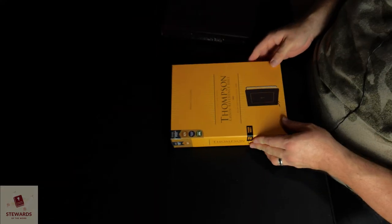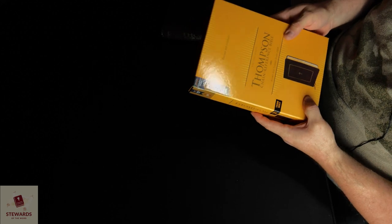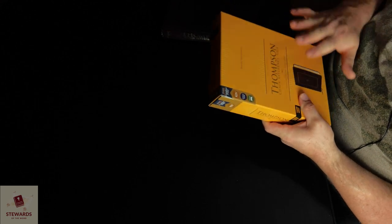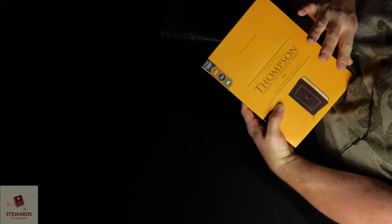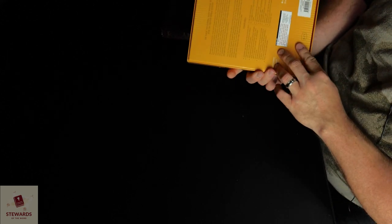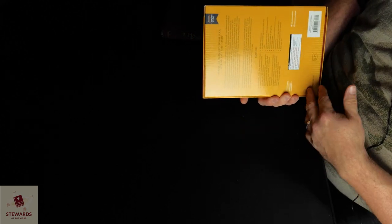We're going to start with the cover page. They have the new box, and this is the one I would not recommend. The one you want to look out for is the Comfort Print edition. Comfort Print is the new one where they've completely redone everything inside, and a lot of the charts are missing. If you see Comfort Print, stay away from that one — that's my recommendation.